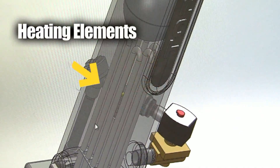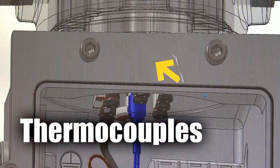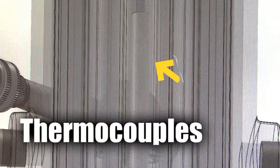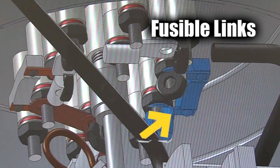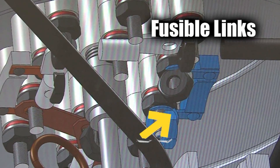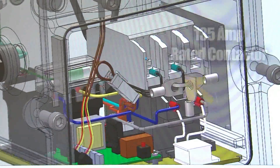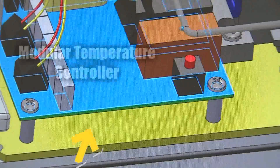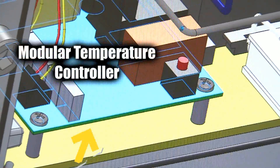Our heating elements are cast in place within the aluminum core. Two thermocouples, both housed in a common sheath, directly control normal operations and also provide over-temperature protection. In addition, fusible links designed into the control system housing provide an additional layer of over-temperature protection. A robust 135-amp rated contactor provides power to the heating elements. A modular temperature controller regulates the heating process. Operational set points are factory-established.